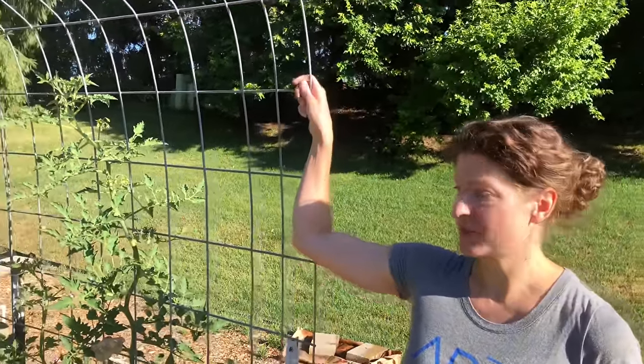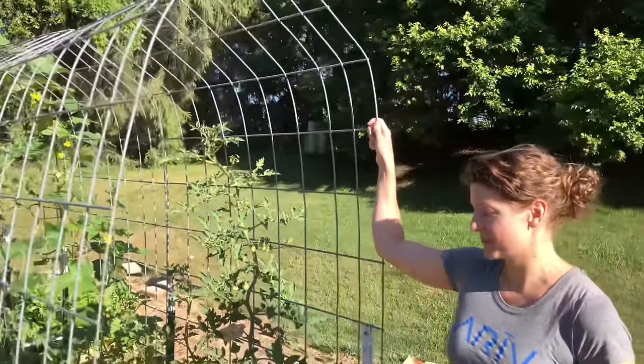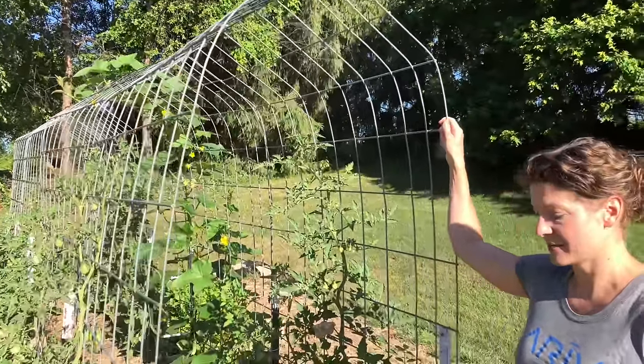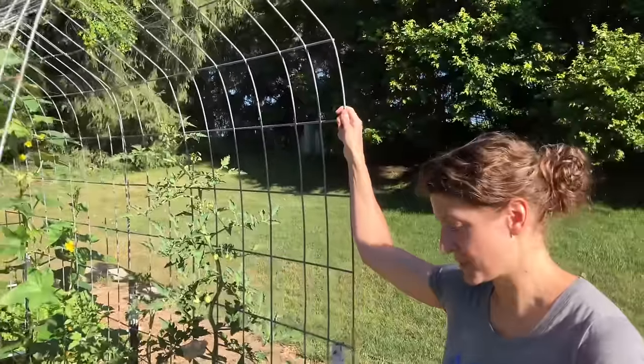Hey, good morning, it's Rachel. Lately I've had a lot of comments about our cattle panel trellises, so I thought I would just do a quick tour of the tomato tunnel here and talk about what I like and some of the drawbacks of it as well, in case people are thinking of doing the same.